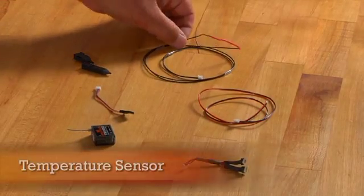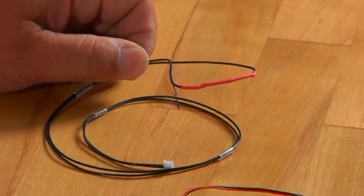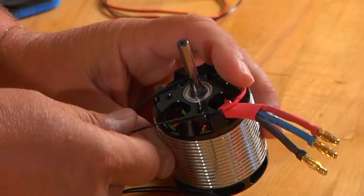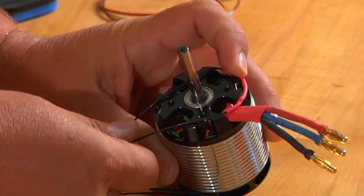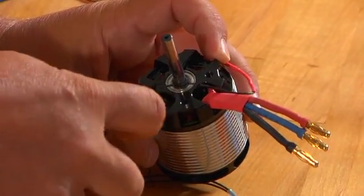Included with a Spectrum telemetry module are the things that we have here on the bench. First off, there's a temperature sensor. The temperature sensor has a thermistor — a temperature-sensitive device — and that needs to come in contact with whatever you're wanting to monitor. Most people monitor motor temperature. You could also attach it to your electronic speed controller or even your battery. If you attach it to a motor, you can simply put it around the motor mount like so, and one of the little shrink-tubings slides up and holds it in place.